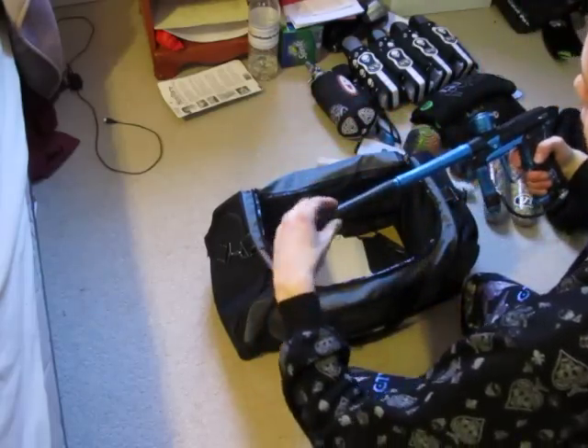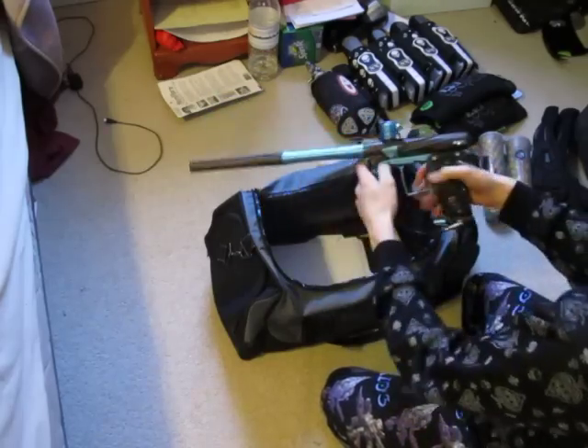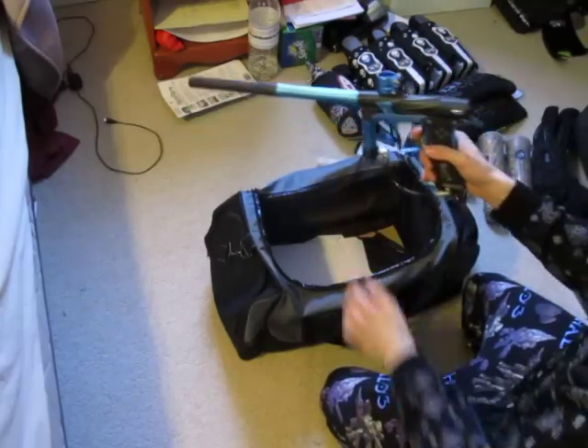It's got a Shaft 4 barrel on it — the Shiner GO2. It's a very nice gun. Very lightweight, sleek design. It's beautiful. Nice spool valve gun.